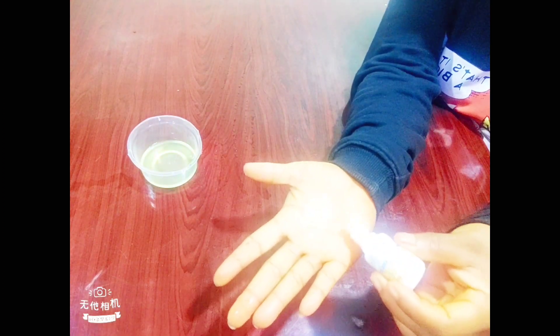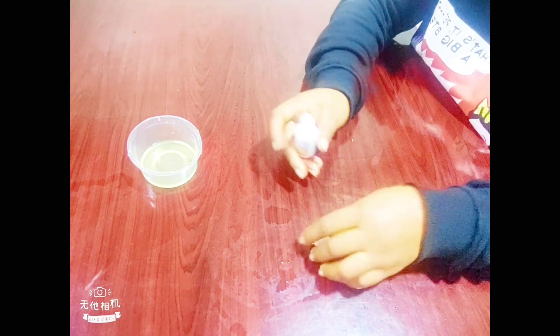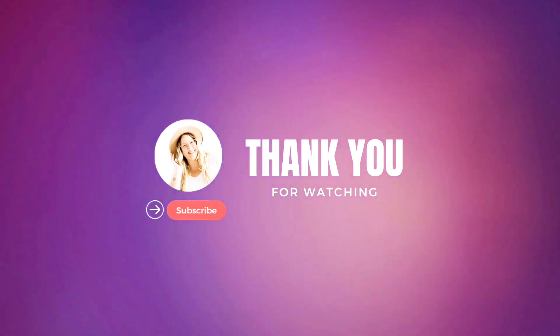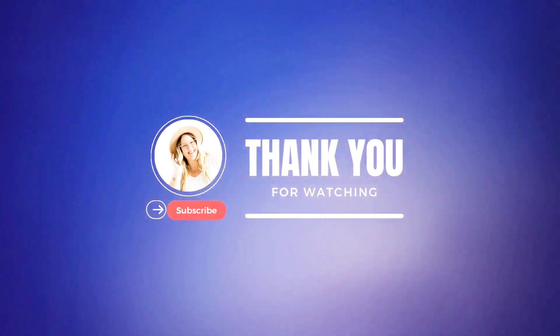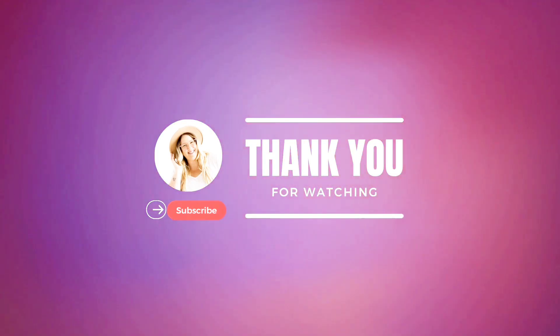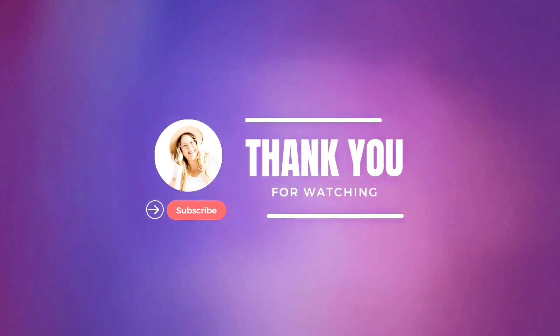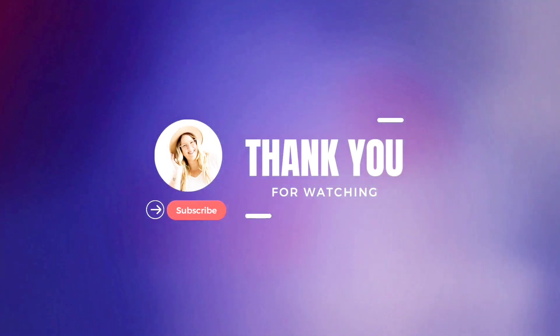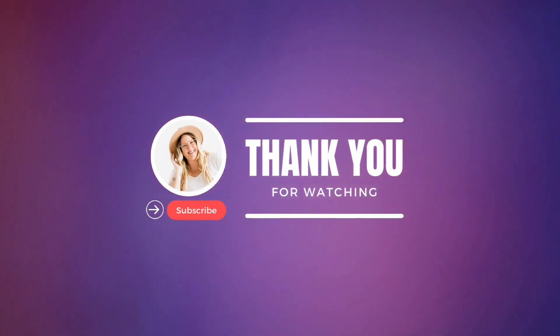That's the end of today's video. In my next video I'll be showing you how to use this insulin plant to treat diabetes, because it contains insulin. Thanks so much for watching. If you haven't subscribed to my YouTube channel, please subscribe and turn on the notification bell so you won't miss any future videos. If you liked the video, give it a thumbs up and share it with your friends and loved ones. See you in my next video.